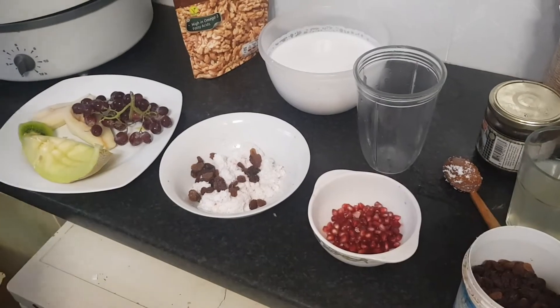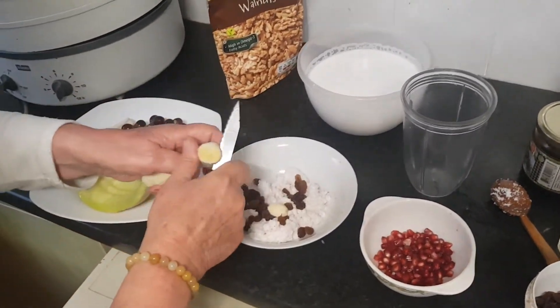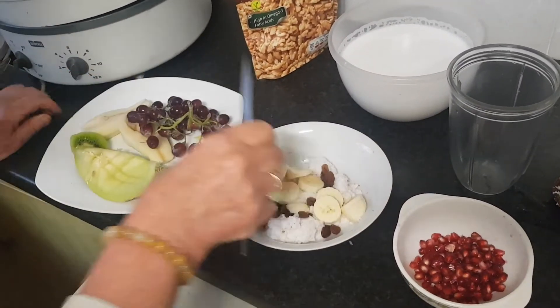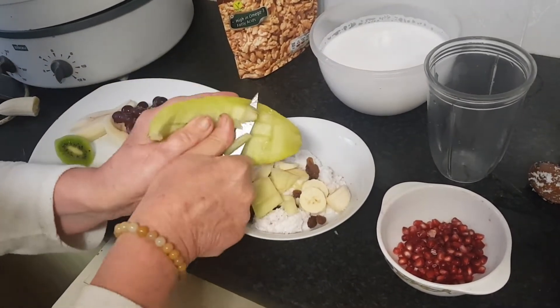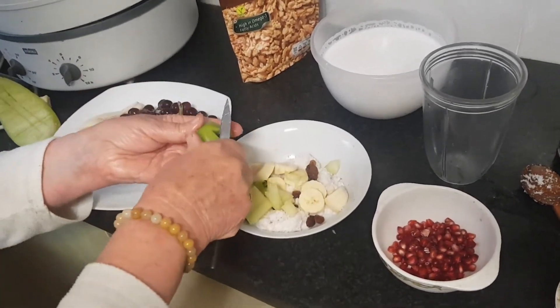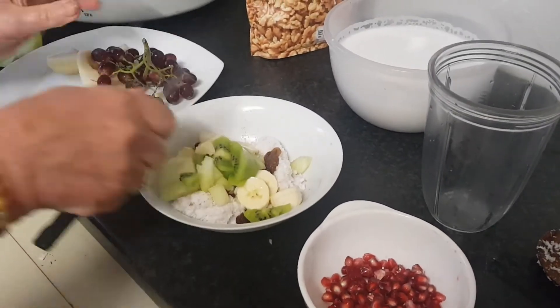I add a few raisins, sometimes dates. I cut half a banana and melon — whatever fruits you have. You can use berries, kiwi and pear.